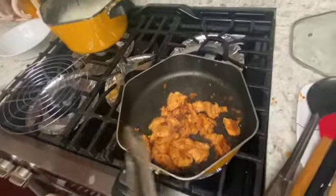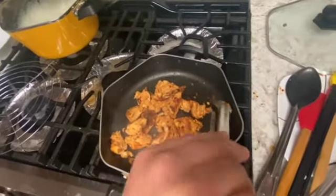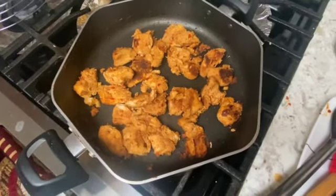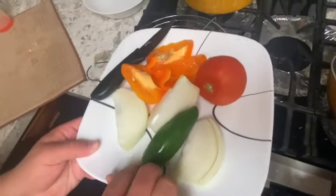As you can see, our chicken is now ready — look at that, it is well cooked and it looks juicy. We are going to put that aside and go ahead and grill our vegetables. We have our onions, tomatoes, and bell peppers.